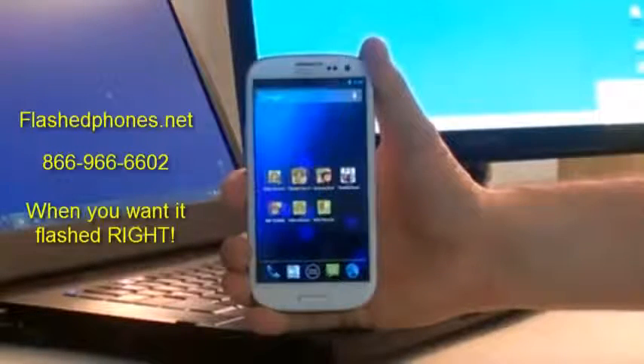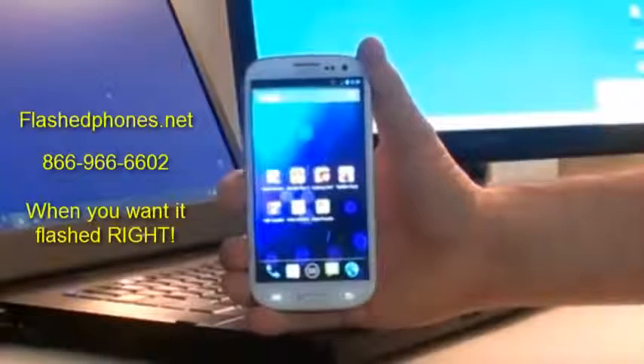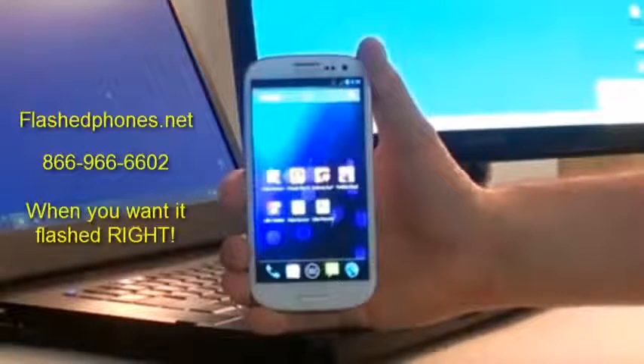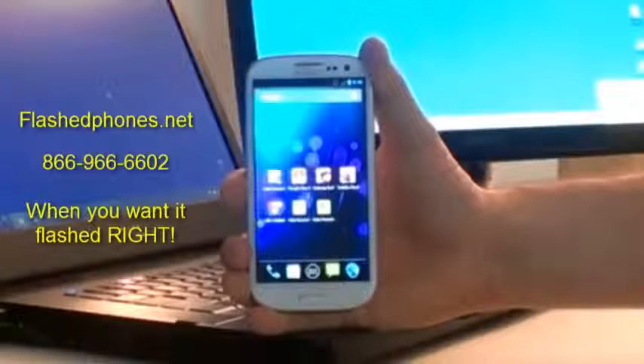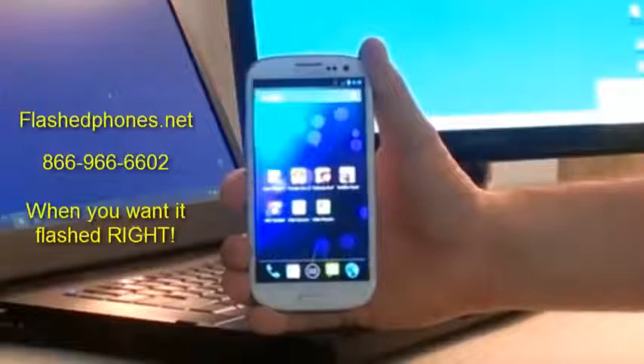We have a Galaxy S3 here that already has a custom JellyBean ROM on it, and obviously Wi-Fi tethering doesn't work. We're going to put a ROM on it that does allow Wi-Fi tethering. This same method can be used to put the custom ROM onto your stock Sprint S3 — same exact method.